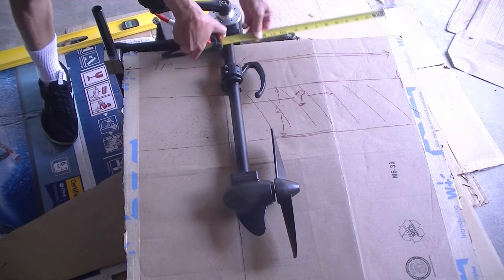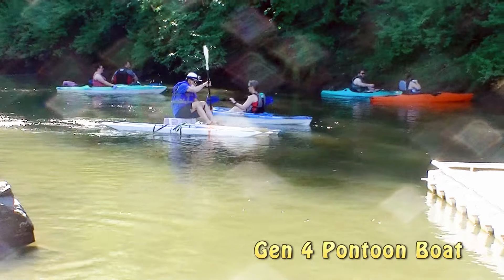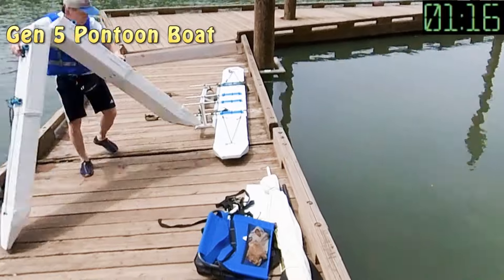Besides, I need to have a few fish pole holders and also mount a paddle drive. Therefore, I combined the features from my Gen 4 pontoon boat, which has more deck space, and the modular feature of Gen 5, and created this Gen 6 pontoon boat.